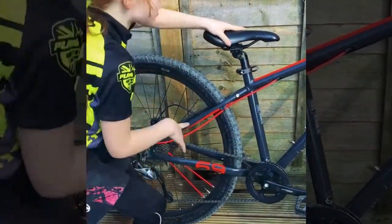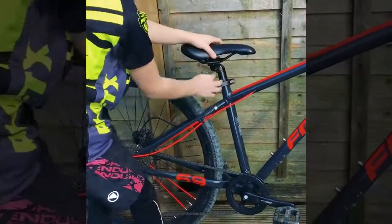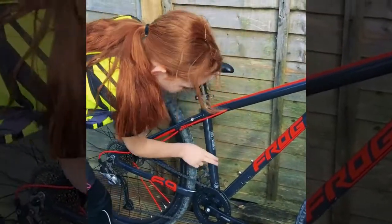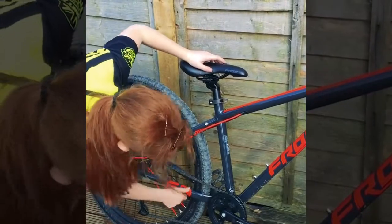Now let's go up to here and see if the seat doesn't wobble or turn. Same thing we did here — check if there's no damage. Now see if there's no cracks or anything here, and no cracks here as well.